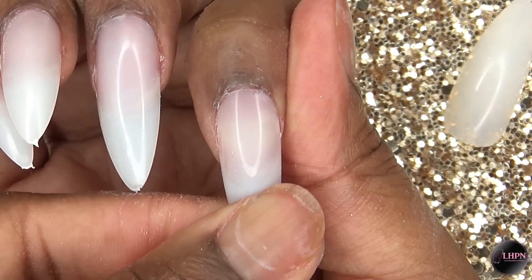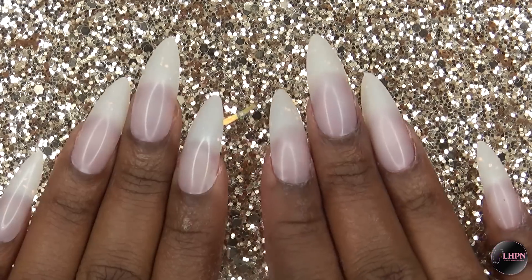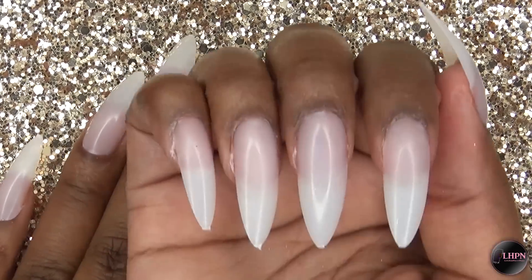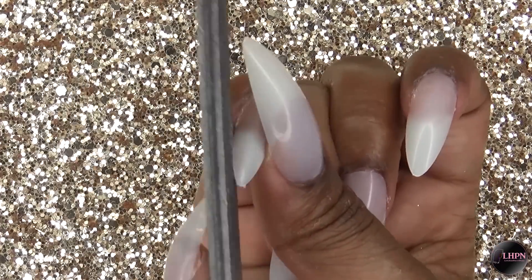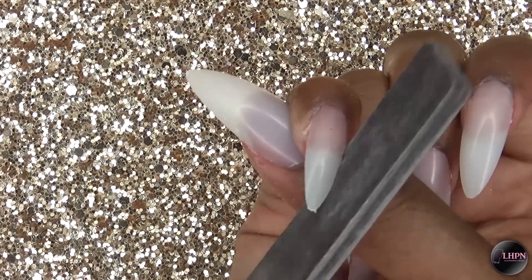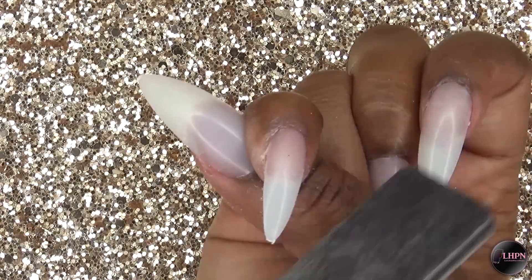Sometimes I need to use my fingers to press down. This is after I've applied all of the nails. I want to go ahead and refine the stiletto shape, so I'm taking my hand file on the 100-grit side and lightly filing out the tip.